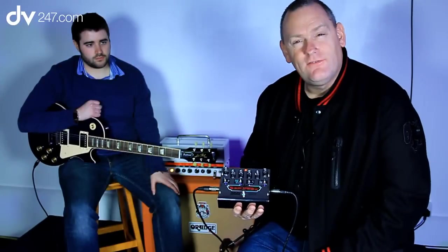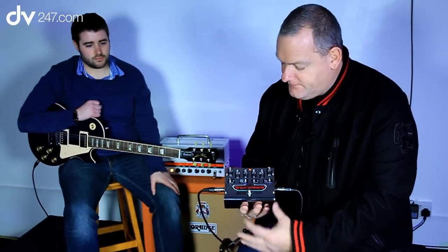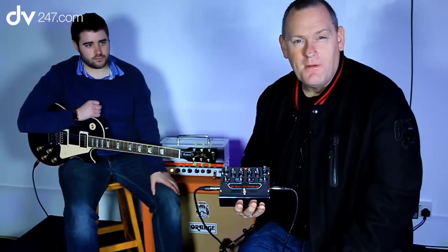This particular pedal is our flagship model. It's a bit bigger than the standard sizes of the others, and the reasons for that will become apparent in a second.